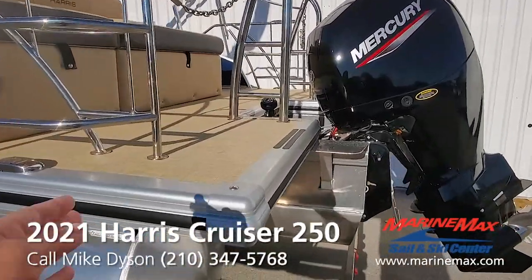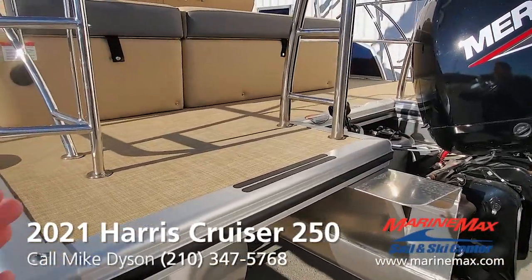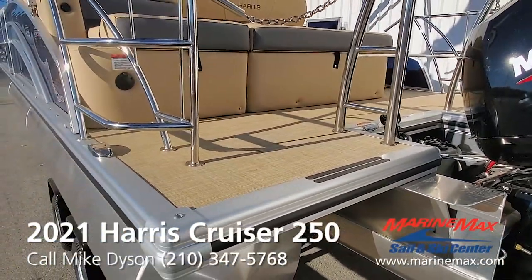This boat also has the optional extended rear deck. It just gives you more space to enjoy the back of the boat — easier to hop on from the dock and a little more room to work.